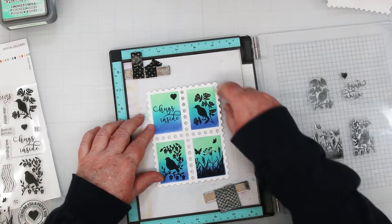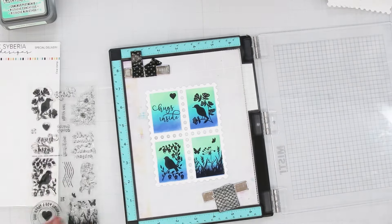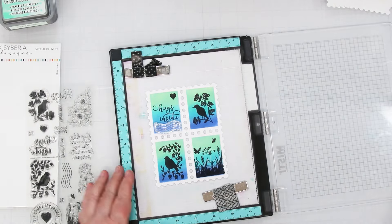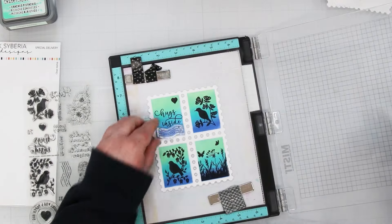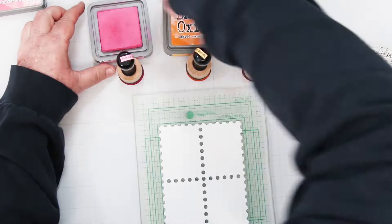It's beautiful. I'm going to put it back down because I want to add a couple of the little one cent and seven cent and the cancelled stamp. Okay, we're off to card number two.